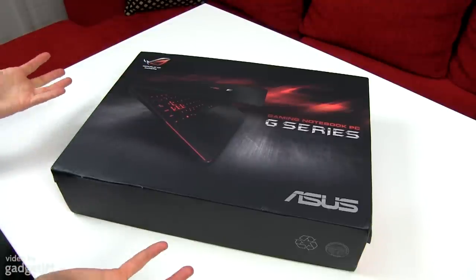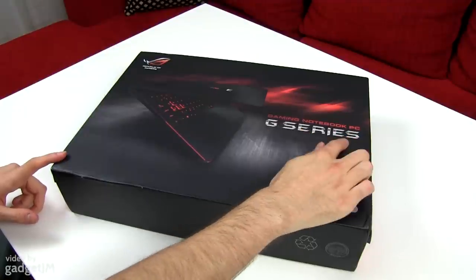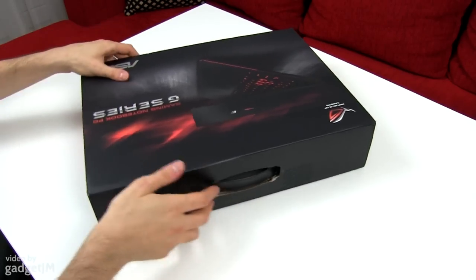The box looks pretty nice. You have the laptop here on this part, G-series and the Asus logo over here. But let's go ahead and see what's inside this thing.